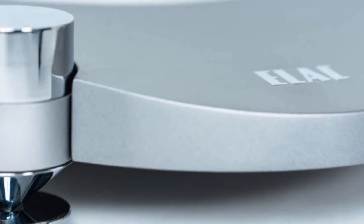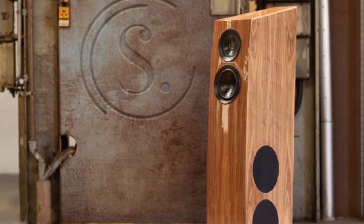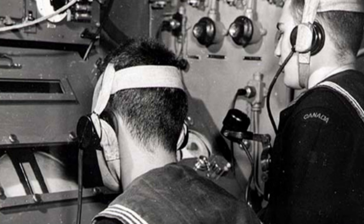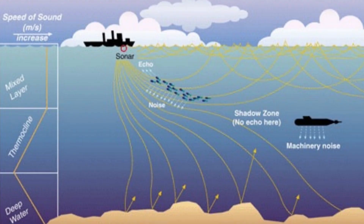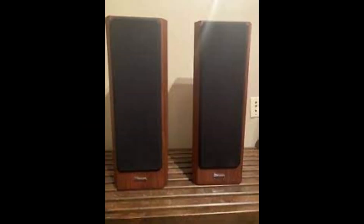ELAC has been around for years — in fact, over 90 years. Their foundation began in 1926 and was built on the development of sonar technology and the research of signals and sounds in air and water. In 1984, they began designing loudspeakers in conjunction with Axiom electrostatic speaker specialists.